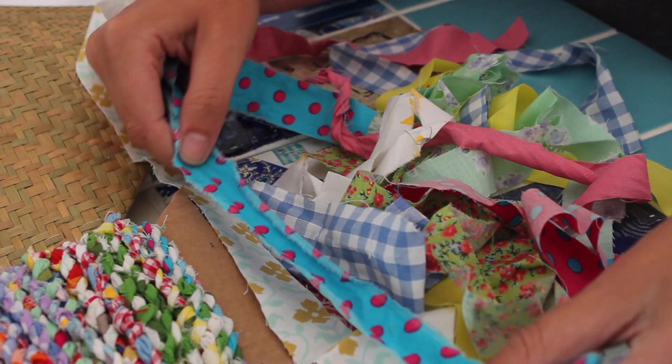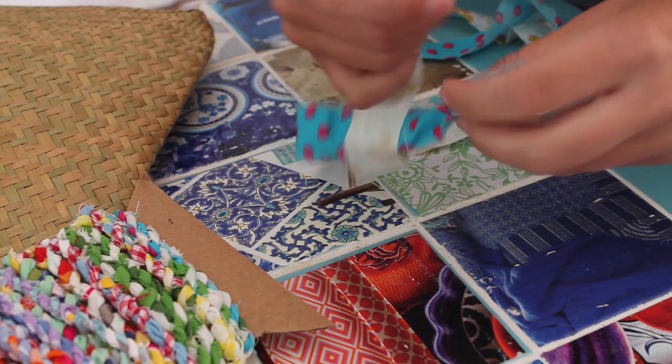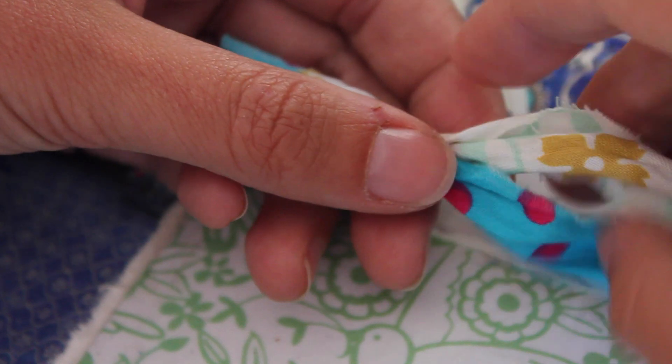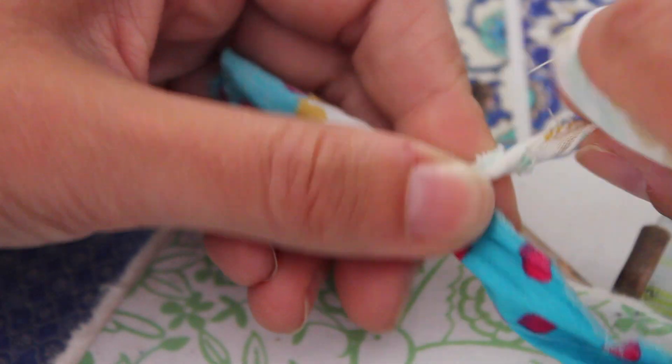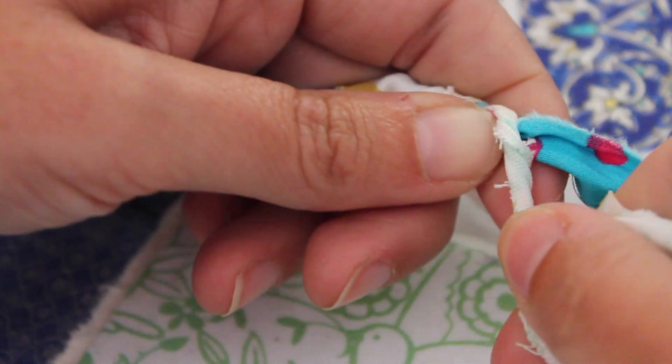It can be any length you want, as long as they're all the same width. What you do: you start with two strips and you simply knot them together. Once you've got your fabrics knotted together, you're going to twist the top bit of fabric away from you.